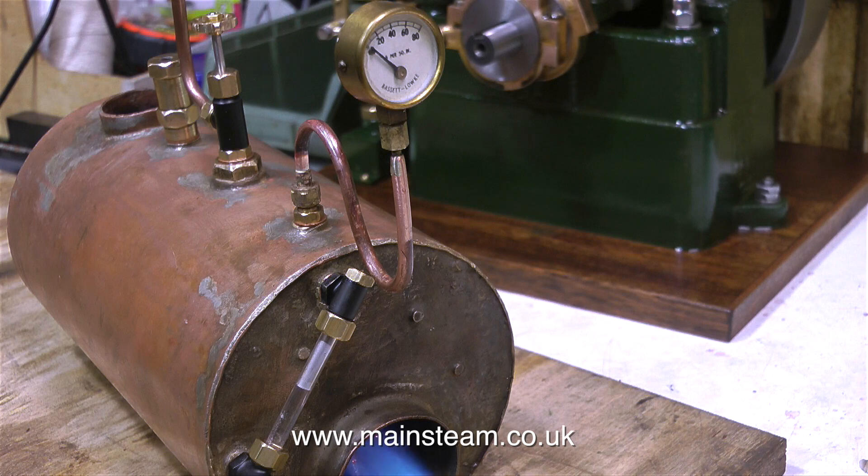By reducing the heat, it stopped the noise. This is most unusual, and it's possibly only to do with this special tube arrangement, because on normal center flue type boilers with just cross tubes, this doesn't happen.